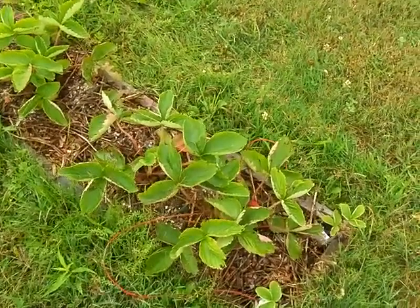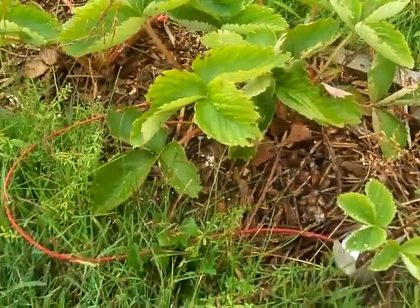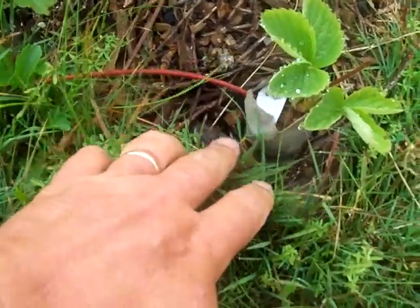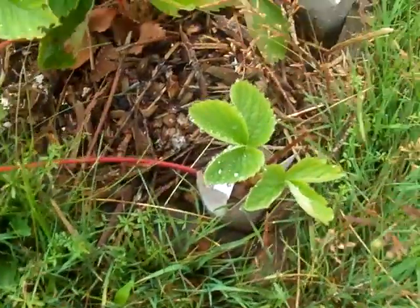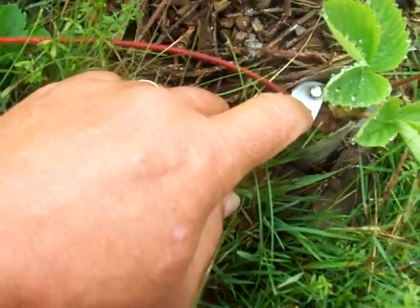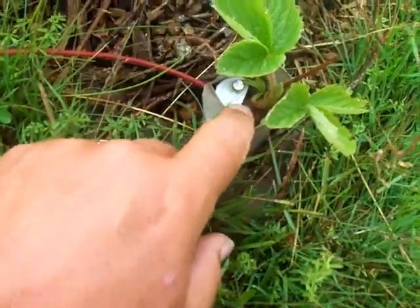Today I'm just doing a follow-up video. About three weeks ago I showed you how to start strawberry plants using empty toilet paper rolls — just a cardboard insert. Basically what I did was I took the top of a bottle cap, put a nail in it, put the runner inside with a little bit of dirt inside the toilet paper roll, and then we just leave it.